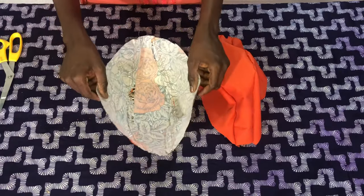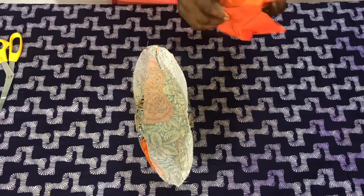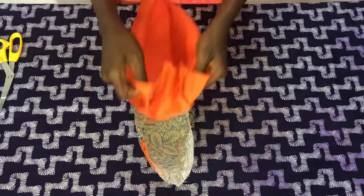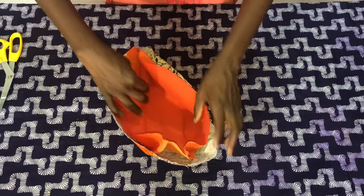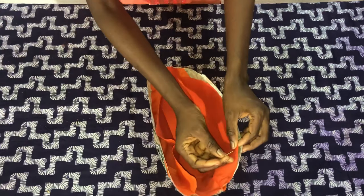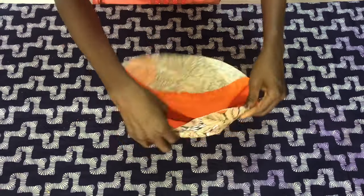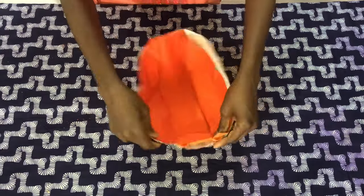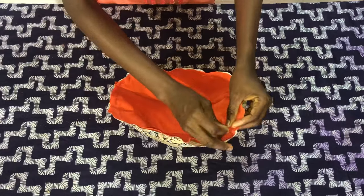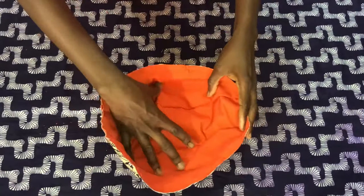After top stitching, you place it this way, then you turn the plain fabric to the wrong side, making sure it faces the wrong side of the printed fabric. Now you use office pins to secure this all through as shown. Then you take this to the sewing machine to secure it.